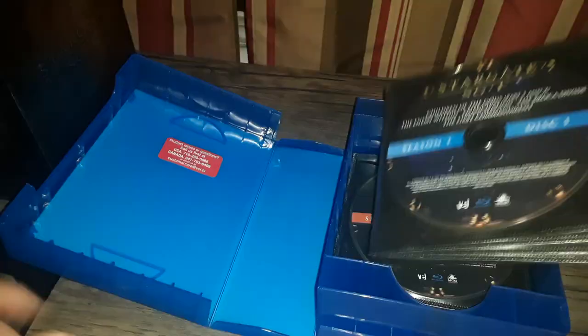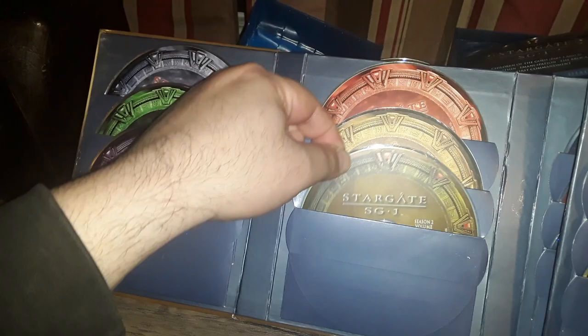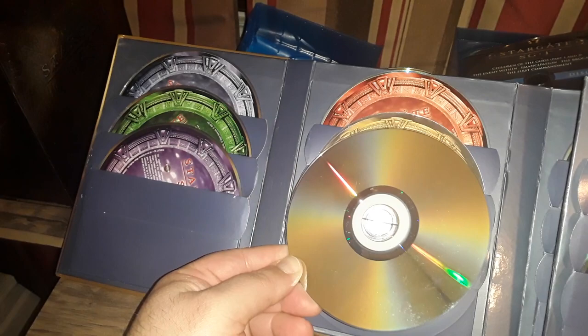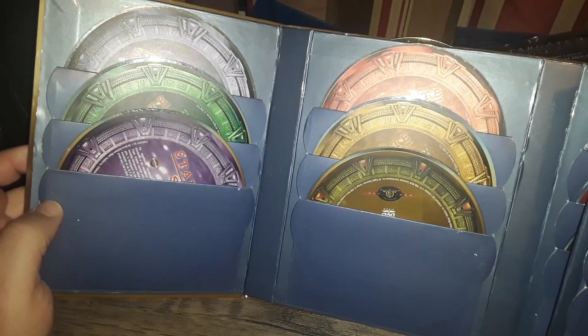I certainly prefer this over the DVD set. DVDs are more prone to damage — each time you slide one of these discs in or out, they're going to scratch. Blu-rays are a bit tougher, more resilient. But this sleeve-style packaging is damaging to DVDs.